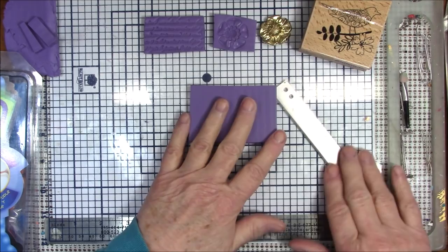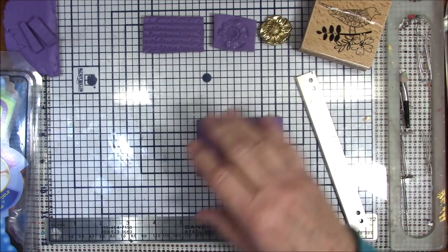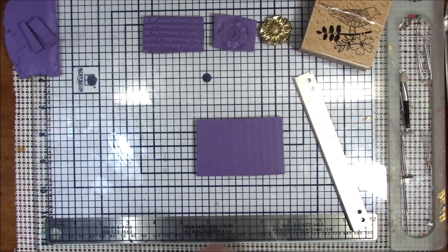What I'm going to do here - and this is just scrap clay - you can use scrap clay. Sculpey Bake and Bend is good to make molds out of because it's a really soft flexible clay and when it is cured it cures flexible. But this is just souffle clay.